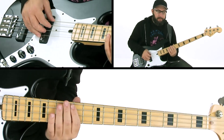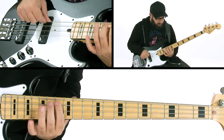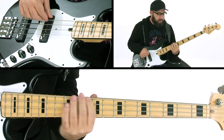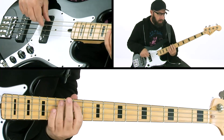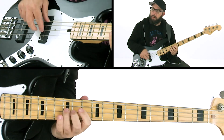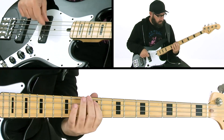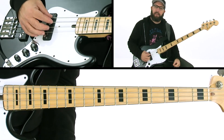Moving on from that, there's a set of changes. We're starting in A flat, then we go to D flat 7, then E flat 7, then back to our groove in A flat 7. There you have it.